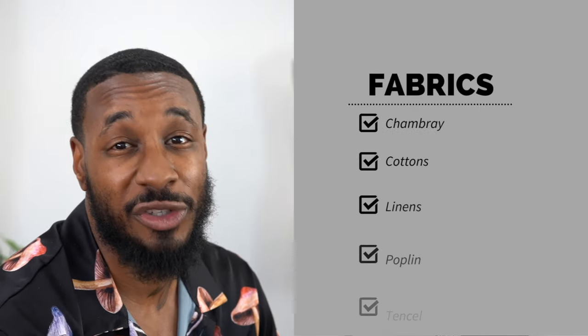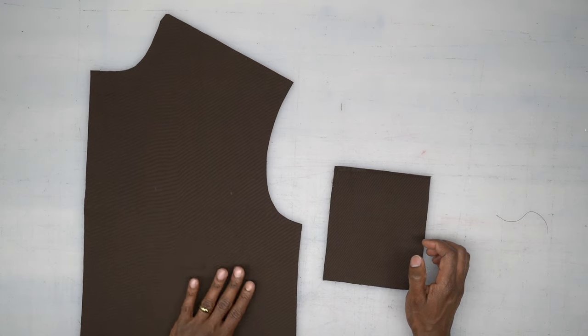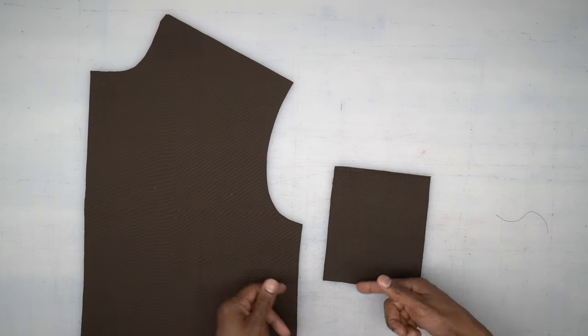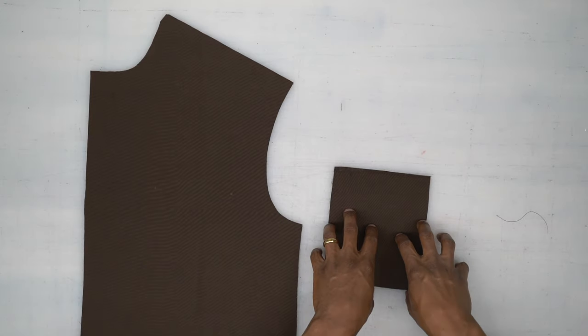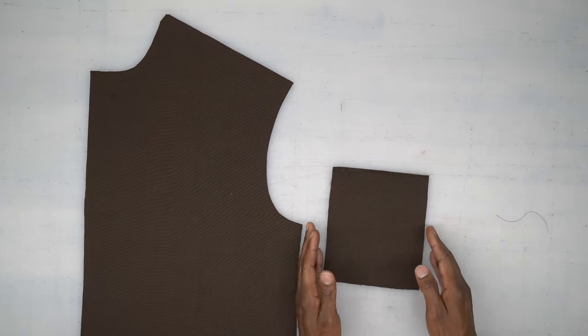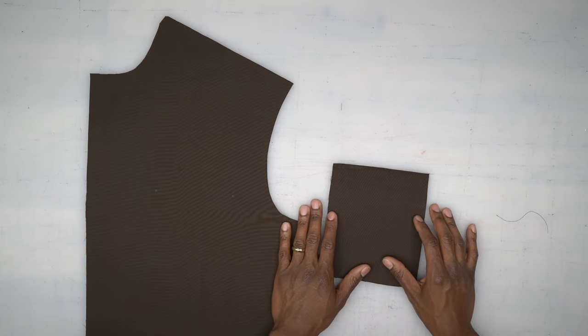Your fabric suggestions for this project will be a lightweight woven — pretty much anything without a stretch and not too heavy. All other fabric suggestions and notions will be on the back of the envelope. Grab your fabric and all your supplies and let's get started. We're doing View B, which is the short sleeve shirt. The long sleeve version is View A — I'll show you the difference once we get to the sleeve, but for right now we're going to start off with the first order of construction.